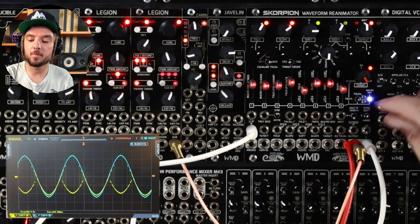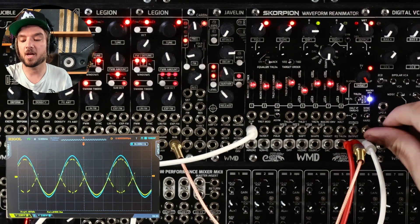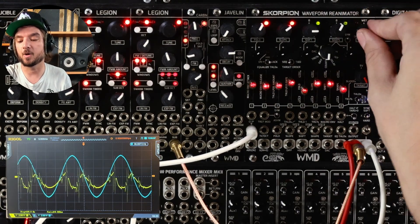The last thing to talk about is the switch to get into mid-side. We turn on mid-side and now we go wide.